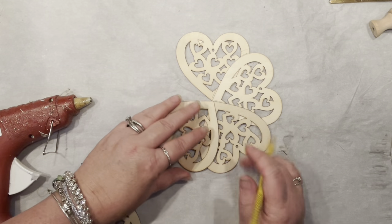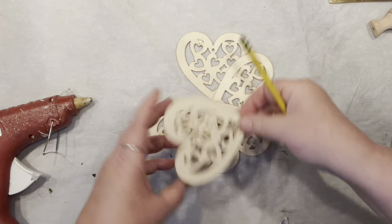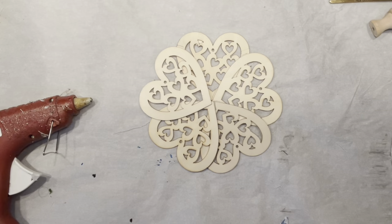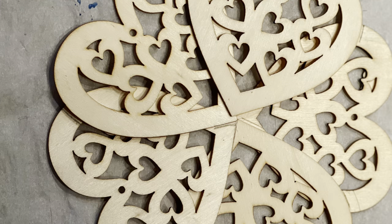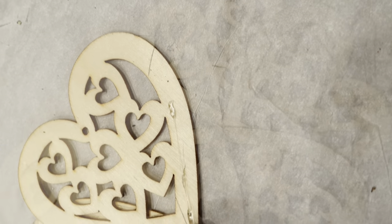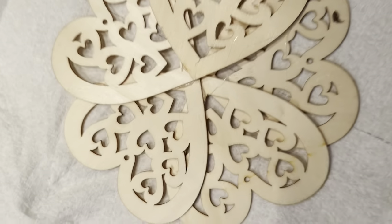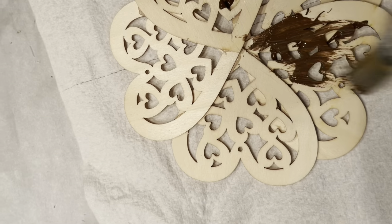I'm pointing them to the center and making my markings so I don't have to deal with it twice. It looks pretty good — I love this. It would actually make a nice tray too, but that's the next project. I'm just going to add glue right in between the markings I've done, since everything worked.